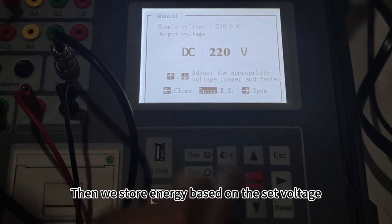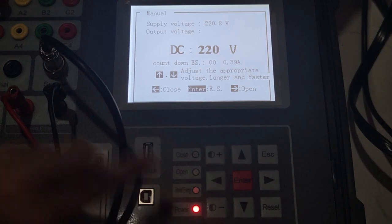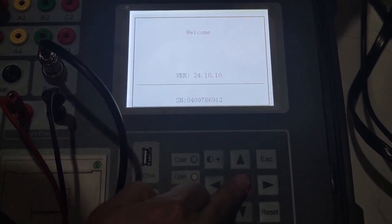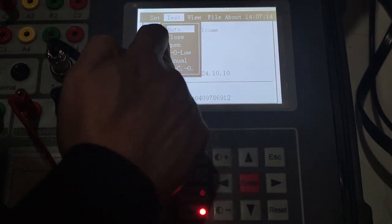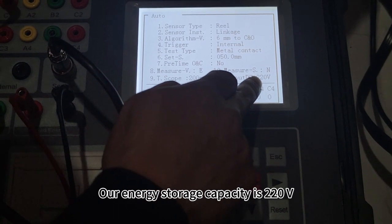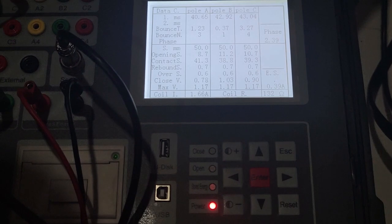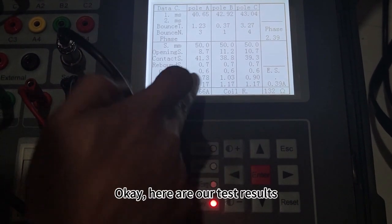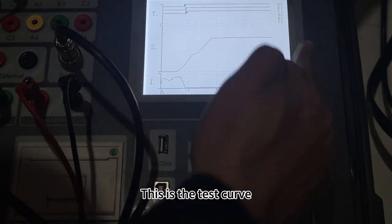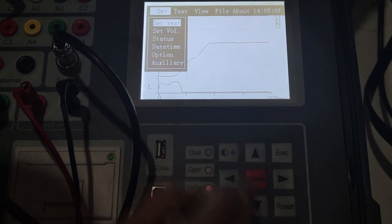Then we start energy storage based on the set voltage. Our energy storage has been completed, then we move on to the next step. Automatic mode — confirm. Our energy storage capacity is 220V. Let's close the circuit. Here are our test results — they can be flipped down. This is the test curve. Our test results can be found here.